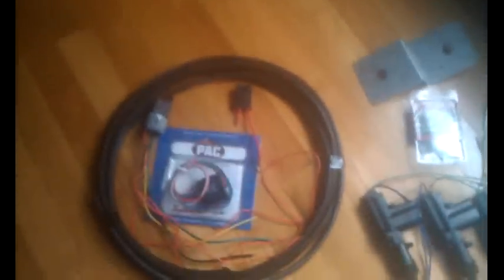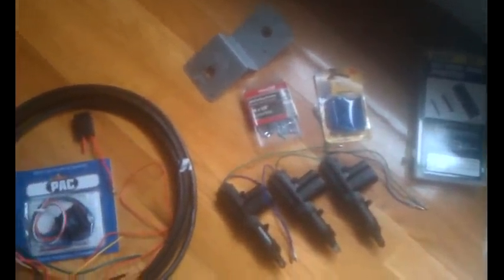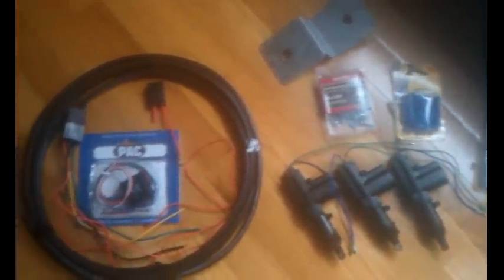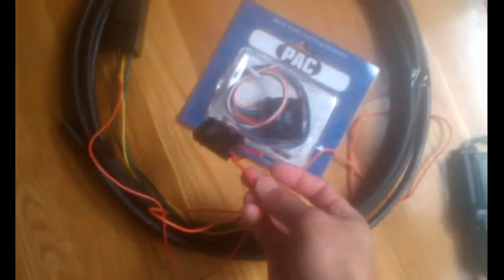Hey guys, just wanted to do a video for the tailgate auto lock for the Tundra. I went to Home Depot and got some 16-3 all-weather insulated cable — only 63 cents. 16 gauge. So I got my TR7 pack, got my relay, and an inline fuse that I had laying around.